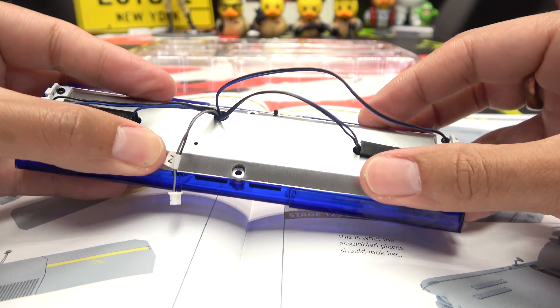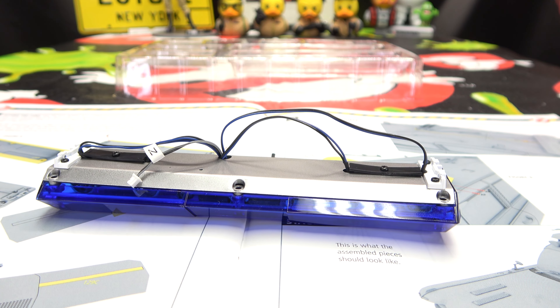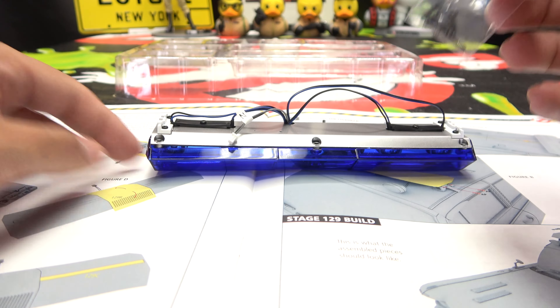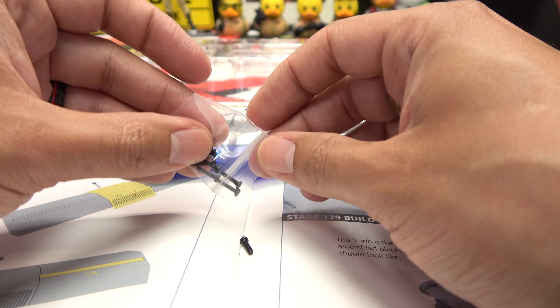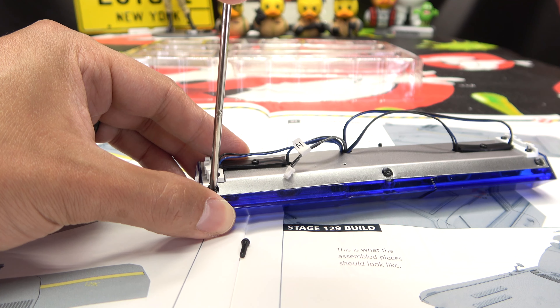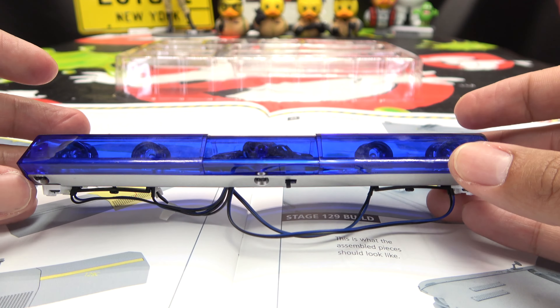There we go! Okay, we got that going, and now we do the screwing. This will take six XP screws. Let's get these on — and there we have the last one. Snugging — apparently I took out one too many — there we go.